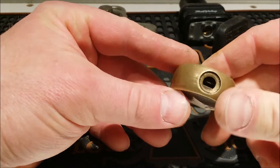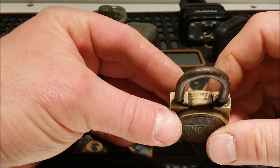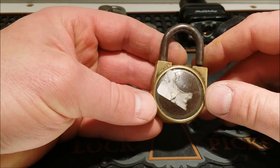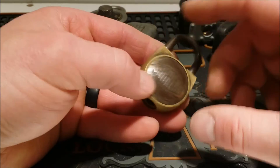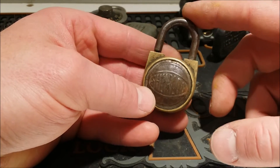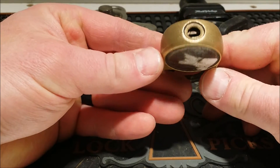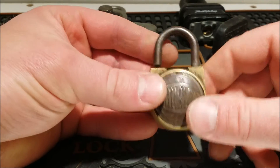I got this warded — looks like it might even be broken — Shurlock, S-H-U-R-L-O-C-K. It looks like it was priced at an antique store or something like that. Brass body, and probably really thin sheet metal. Neat shackle. It's open, so I'm guessing it's either broken or it works, but it's just a warded lock — doesn't take much to open those.